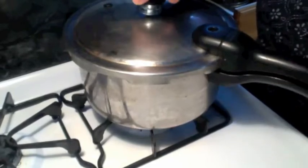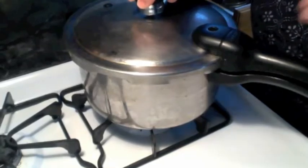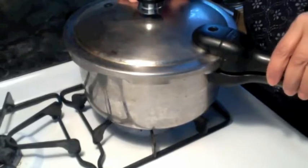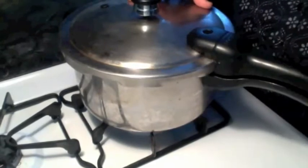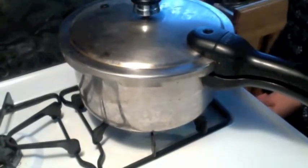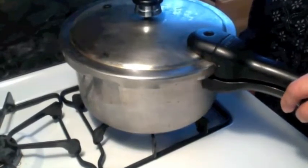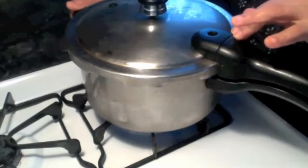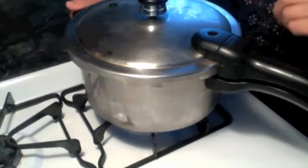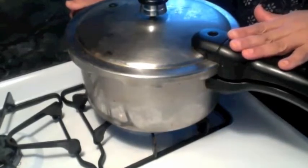I am going to cover it and put the weight on. This is an American pressure cooker — Indian cookers make a whistle sound but American cookers do not, so we have to go by the time. Every pressure cooker is different so follow the manufacturer's instructions and experiment. I am going to keep it on high-medium and cook for 15 minutes, then put it on the very low flame for about 10 minutes, and then turn it off.